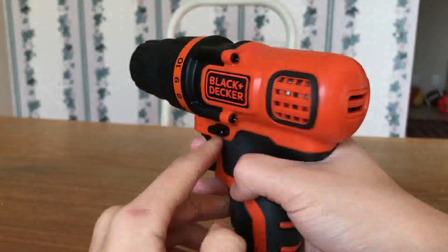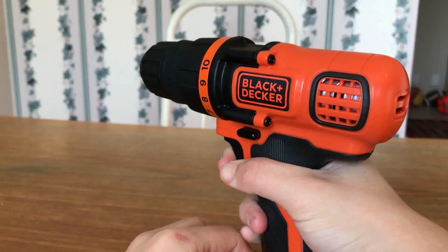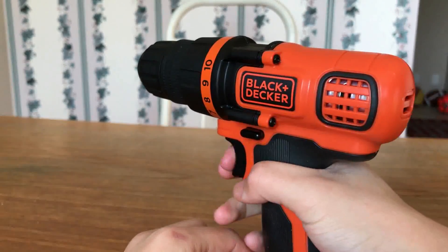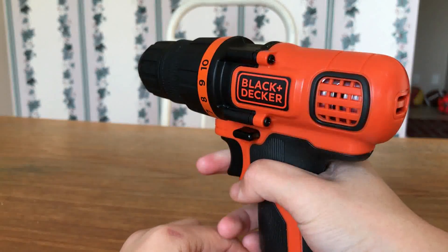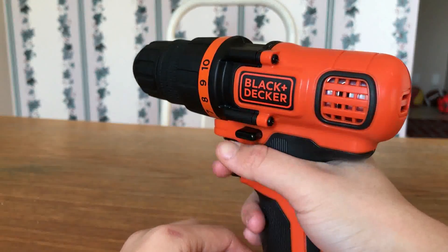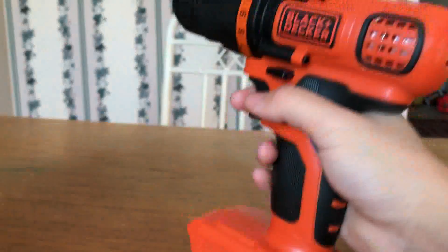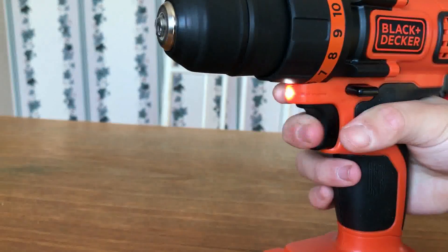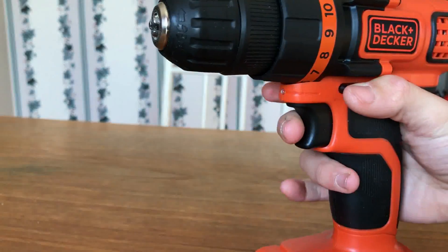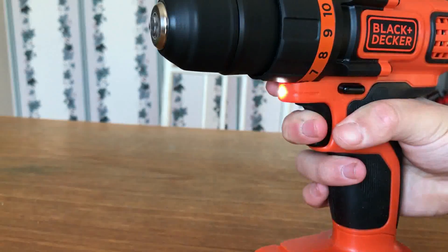And then you've got your selector here. In the middle is safety — you cannot pull the trigger or activate the drill. Move it to the right and it turns clockwise — let me demonstrate with the battery. And then all the way in is counterclockwise.